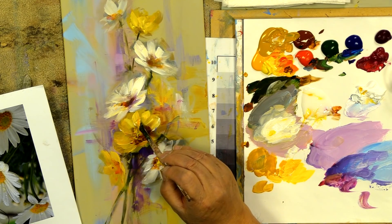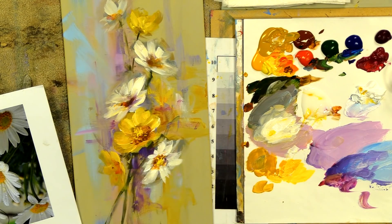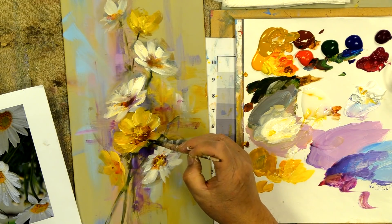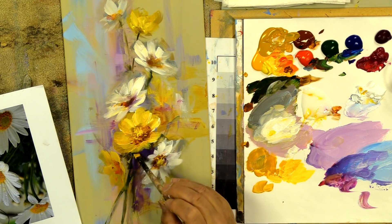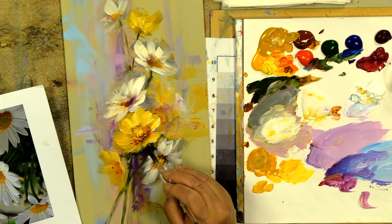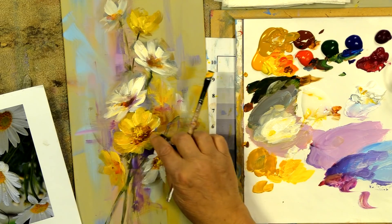I want that edge a little heavier right here so it comes up and competes against the blossom on the daisy. We'll flip that edge over to the other side to give it a bit of an edge there. It's not perfectly round like I intended, but that's the process — we keep building and adjusting.